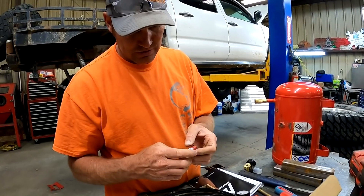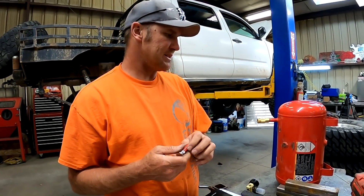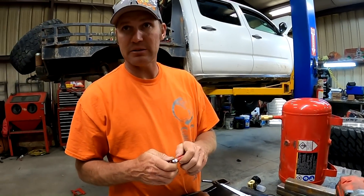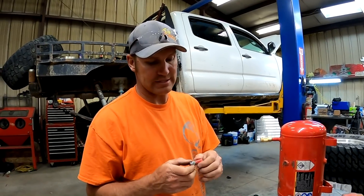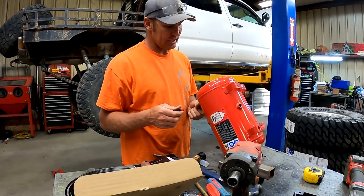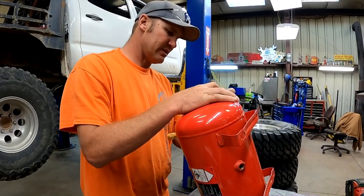Well, by golly, I guess it doesn't make me feel stupid because we didn't want it coming out the bottom anyway — because then you get like water and all that stuff into your ARB. So we're going to grind that around and plug it in somewhere else, maybe in this side of it over here.